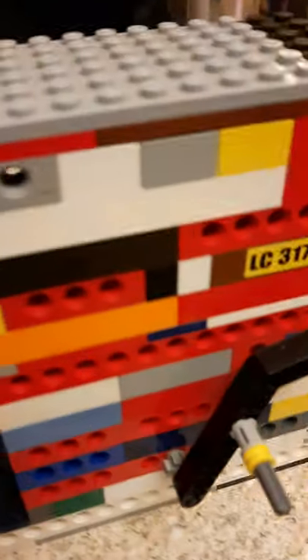Let's take the cover off so you can see the pistons. There we go, I got the cover off. If you look inside, there are two piston units.